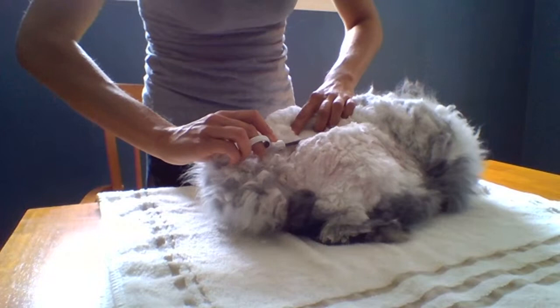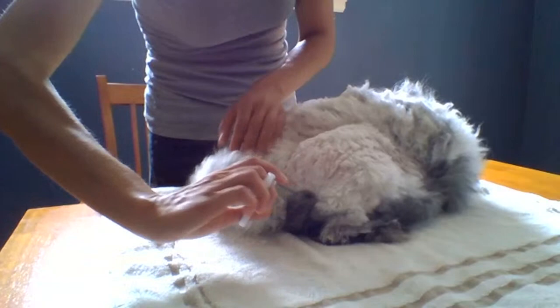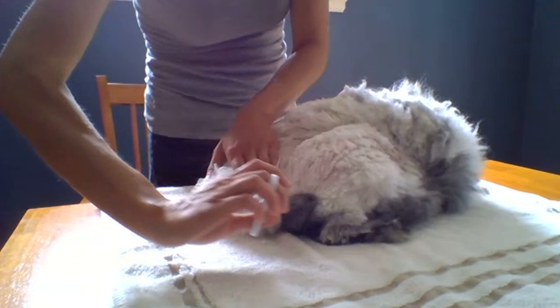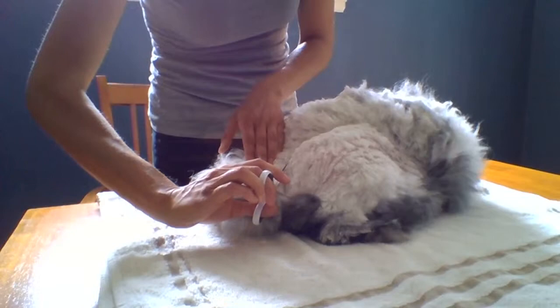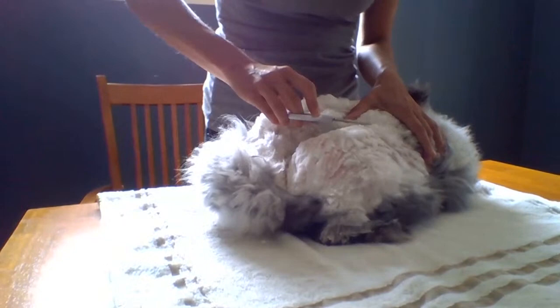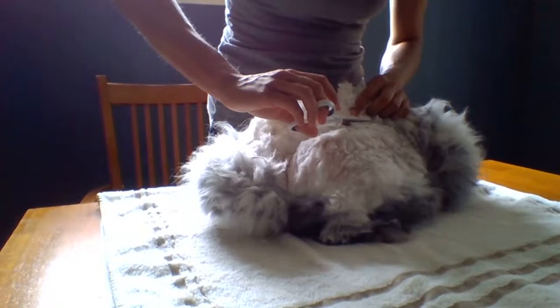I had a doe named Libby — one of my friends has her now. The breeder I purchased her from kept the lines as close as she could, while keeping the rabbits healthy, to the original German imports to the United States. Her wool was noticeably different than some of the newer Germans I was seeing. She really did not mat easily at all. Some of the newer Germans — I'm not sure if it's just certain lines — but there seem to be some that have a lot less guard hair, and then you get more matting.